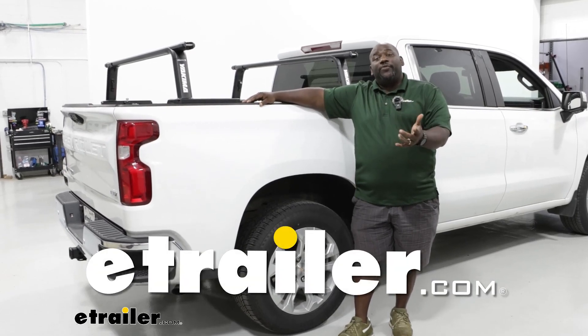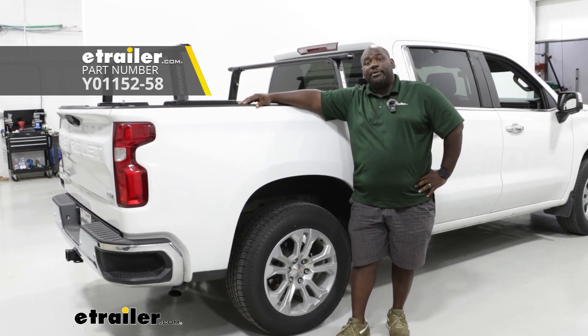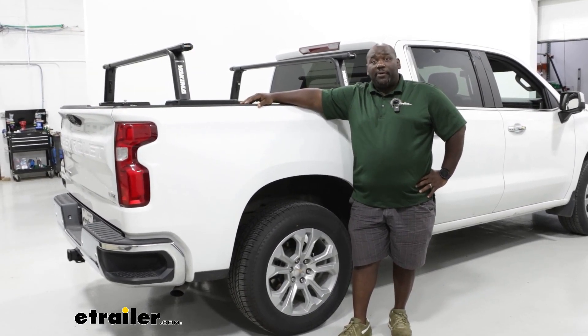How's it going neighbors? This is Ed here with eTrailer.com and we're taking a look at the Yakima Outpost Ladder Rack on our 2023 Chevrolet Silverado 1500.